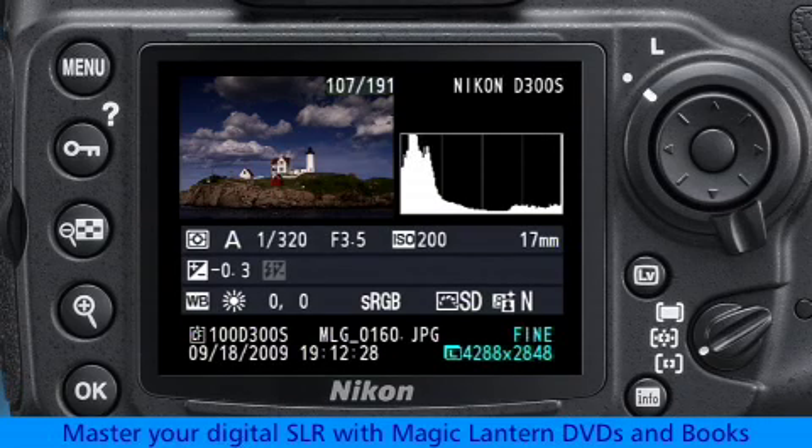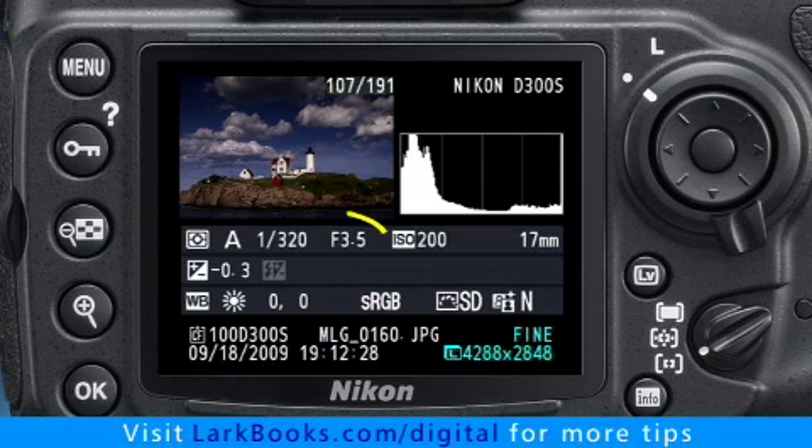For example, suppose you take a picture and you can see right away by looking at the histogram that it's too dark. For whatever reason, the camera has been fooled into choosing exposure settings that aren't perfect.